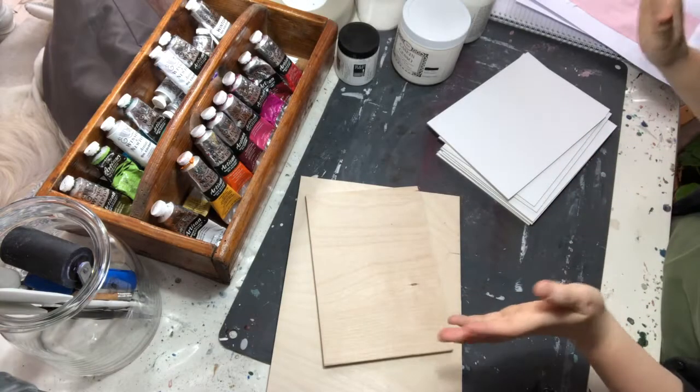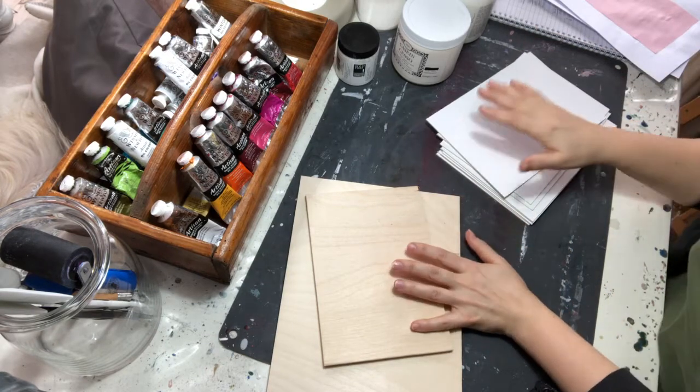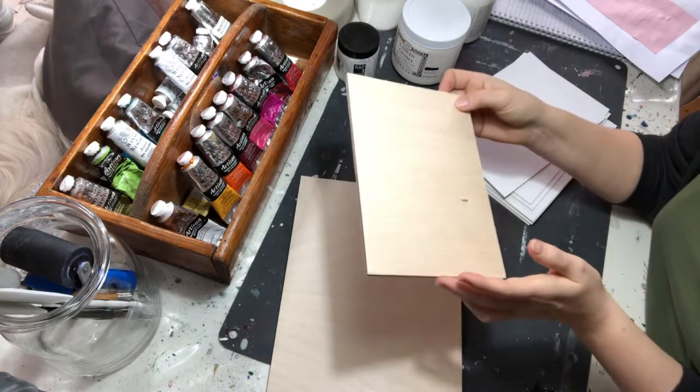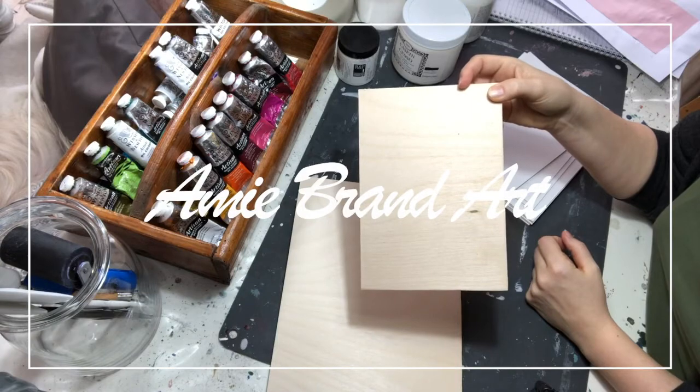That covers grounds. I think I've covered most of the facts and essential things about starting with encaustic. This is the fun part — next video, we are starting to paint!